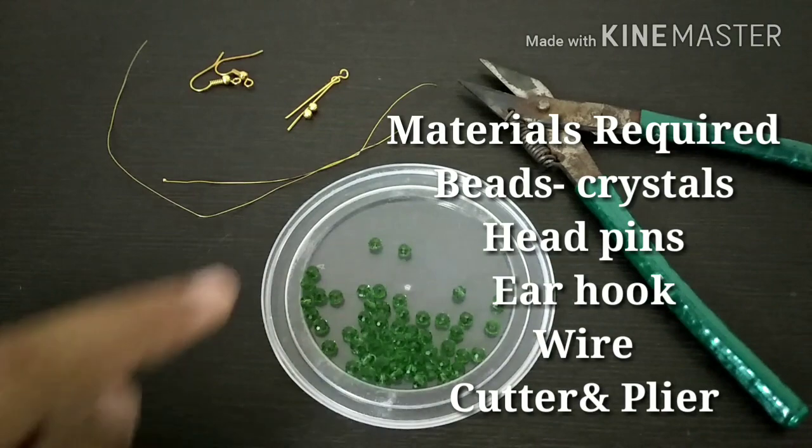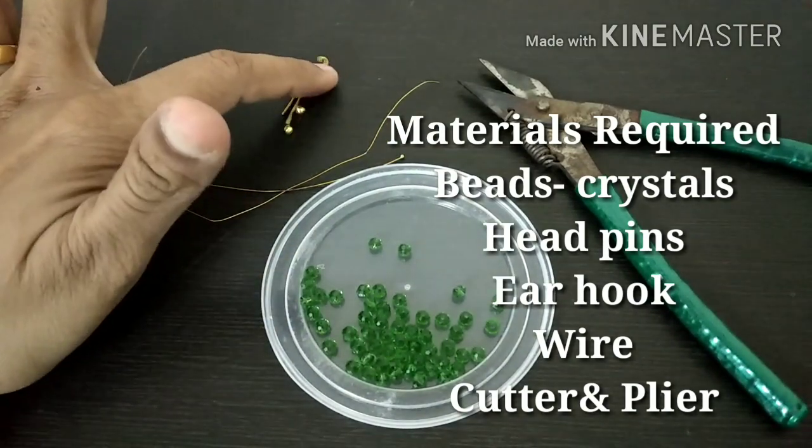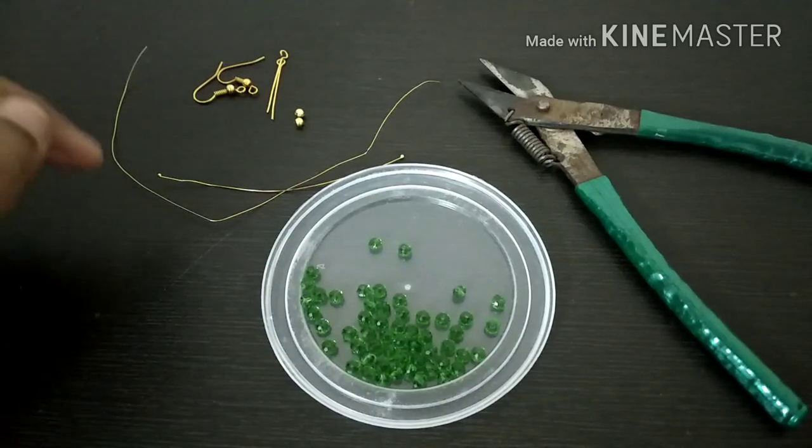We will do the same thing. We will use the beads, wire, ear hook, head pin and a bit of beads.